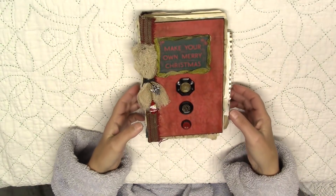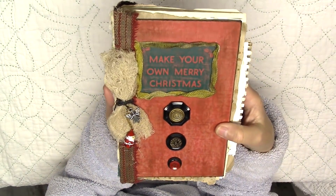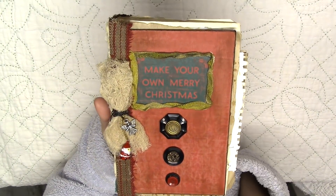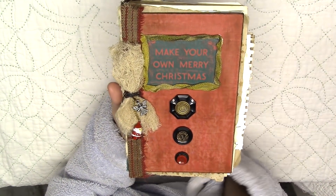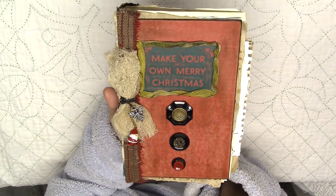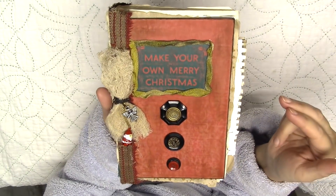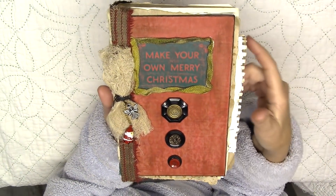So here it is. I made it on Sunday and I had a Christmas book already — this is "Make Your Own Merry Christmas." I had two of these that Brian and I got when we bought all the books recently from a gentleman who is revamping his entire book business. We bought a thousand books, then we went back and bought another thousand. So we have a lot of books.